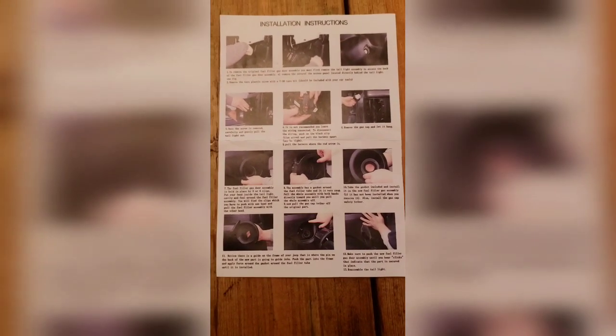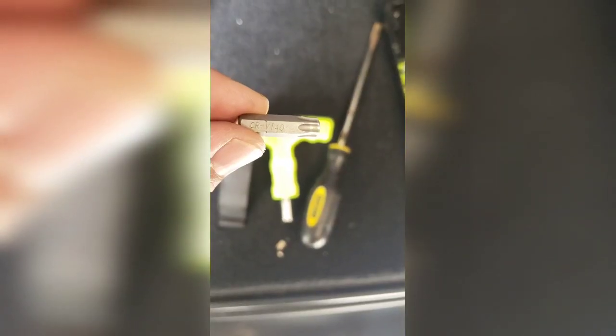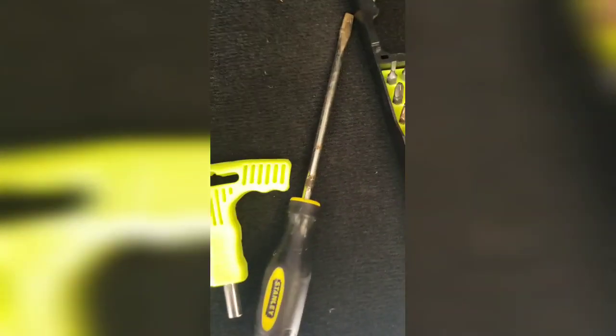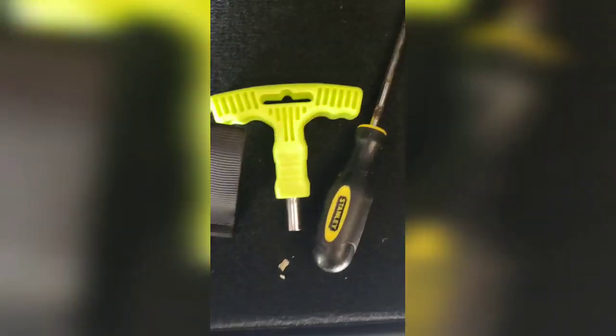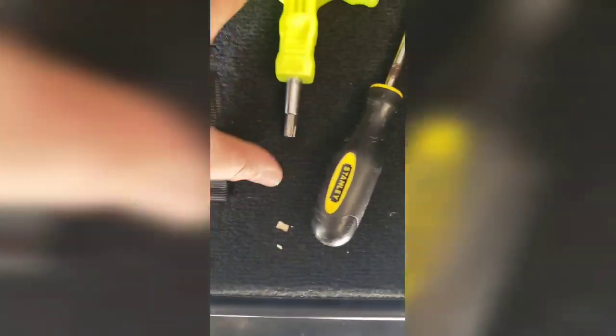It came with installation instructions, pretty much a pictogram on how to do this procedure. You will need a T40 bit, and all you need besides that is a flathead and something to put the bit in so you can twist it.